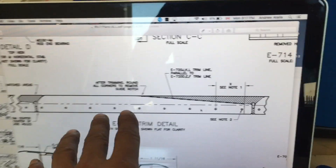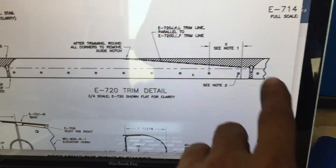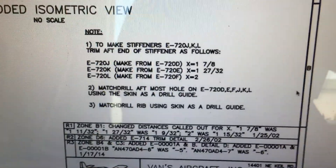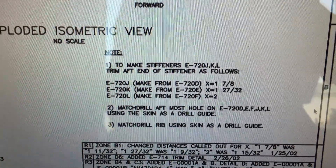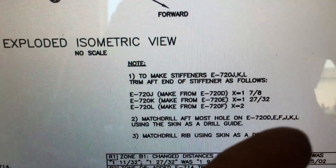On the back side here of J, K, and L you'll notice a hole is not drilled. There is a note about this in the plans — we have note X, which is the distance, and notes 1 and 2. It's basically how far they want a distance from not the last hole but the second hole, depending on the stiffener, and it's telling you to use the skin as a drill guide for these stiffeners.